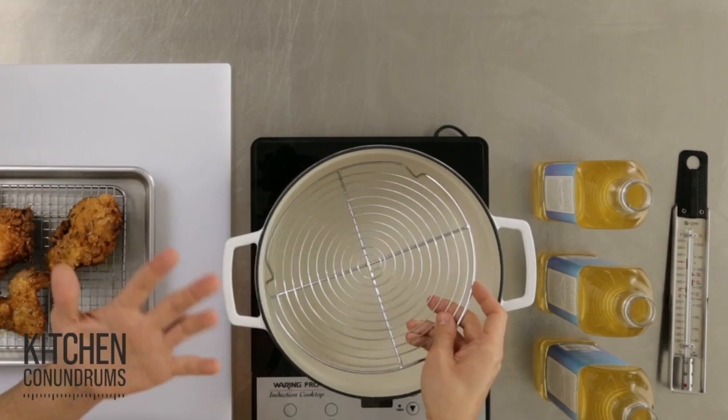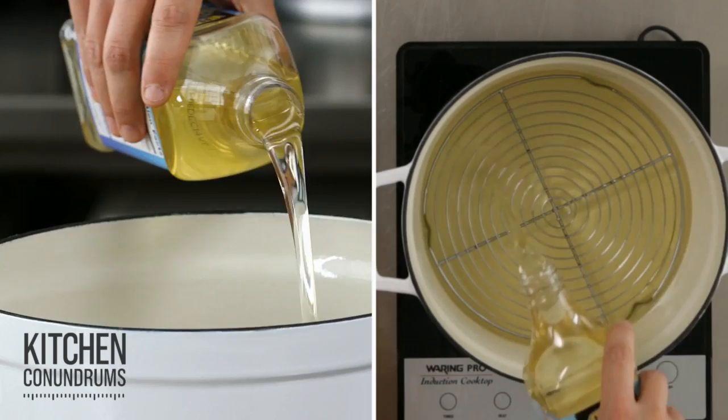All you need is one of these round cooling racks placed into the bottom of your pot. This prevents the chicken from hitting the bottom of the pan where the direct heat is, and it helps the food to stay in the middle of the fryer where the temperature is the most even.